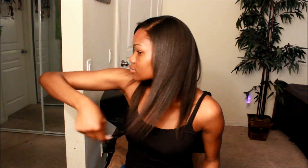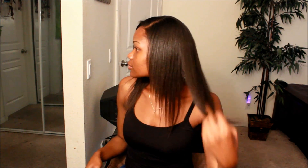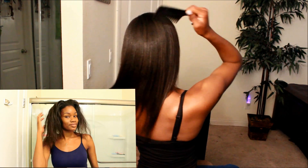So here are my results from using the Design Essentials products. As you guys can see, my hair was super soft, had a nice healthy shine, and was full of body and movement. Compared to the before picture, you guys be the judge.